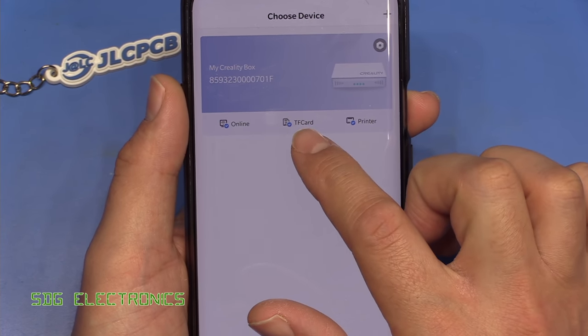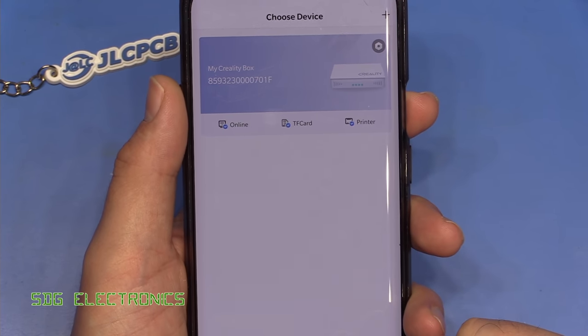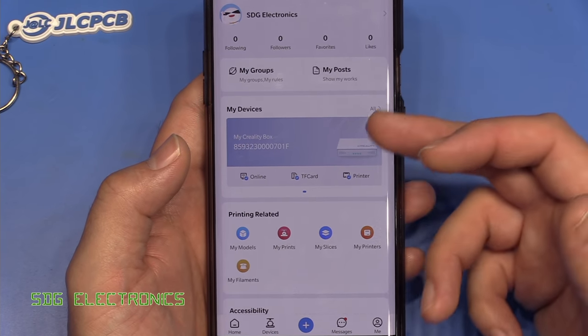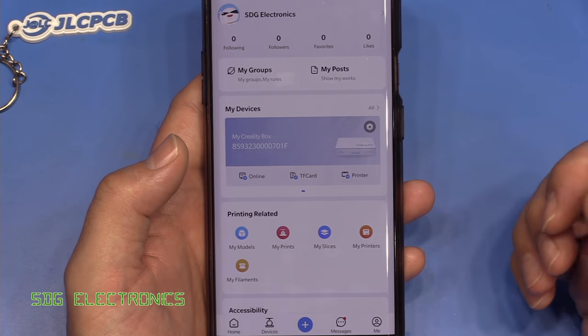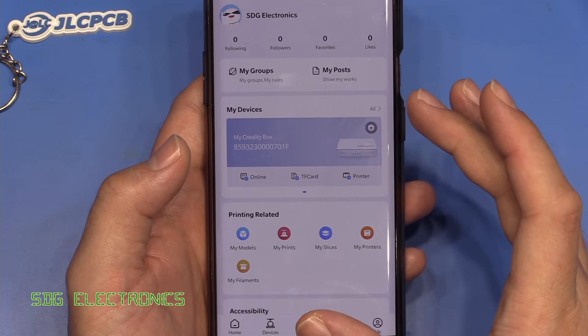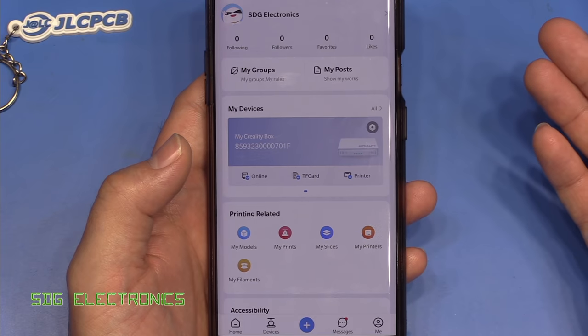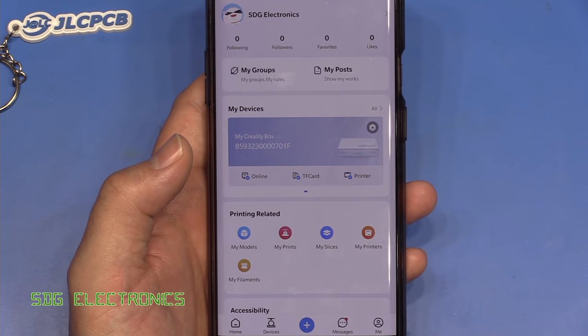It says there's an SD card inserted into the unit — you do need an SD card in there — and it's also detected that there is a printer connected. As I feared, their implementation of a Wi-Fi interface for your 3D printer is not what will be useful for most people. You can't just print from the software on your PC; you have to use the software on your phone, which means you have to take your STL file from your 3D CAD software and get it onto your phone by emailing it, sending it through Google Drive, or connecting via USB cable.